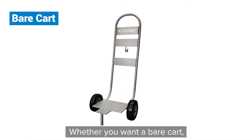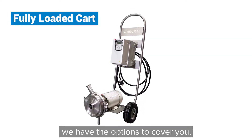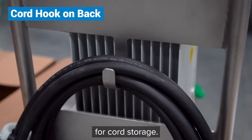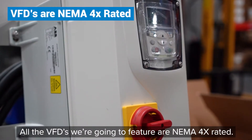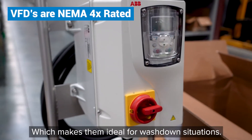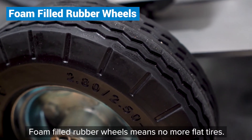Whether you want a bare cart, VFD on the cart, or fully loaded cart, we have the options to cover you. You'll notice a convenient hook on the back for cord storage. All the VFDs we're gonna feature are NEMA 4X rated, which makes them ideal for washdown situations. Foam-filled rubber wheels means no more flat tires.